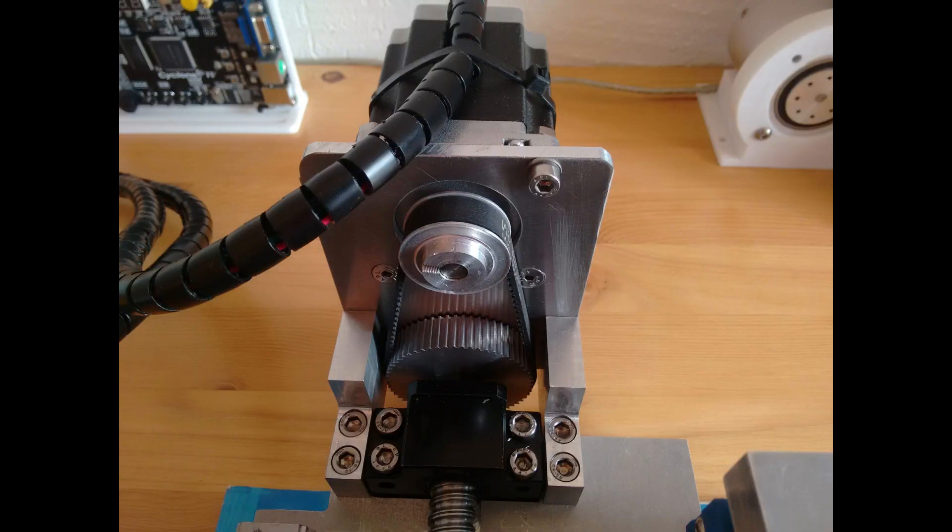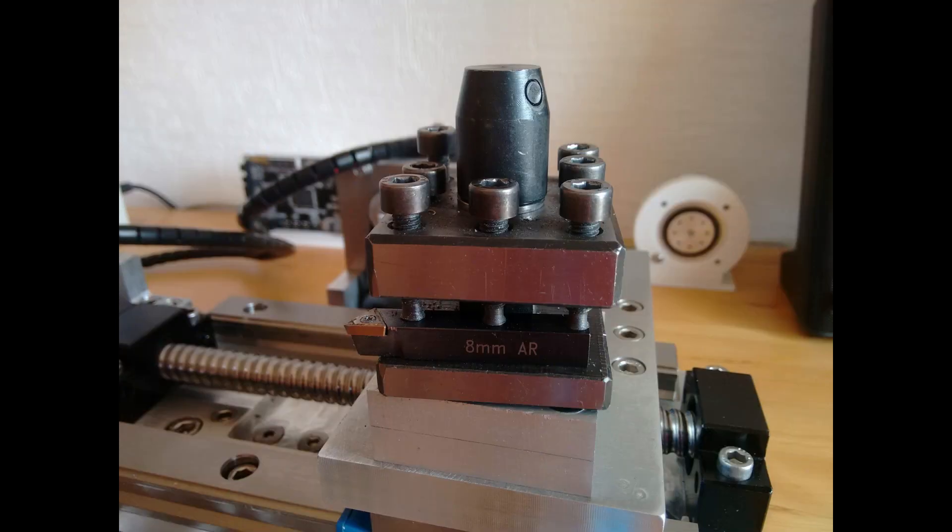The stepper mounts were fabricated from 5 and 10mm 6082 aluminium plates. A tooth belt drive with a 2 to 1 reduction is used for the Z X axis. This was done in order for the stepper to clear the lathe's saddle. Finally, the tool post is from an old mini lathe. I'll probably swap this out later and replace it with a quick change tool post.